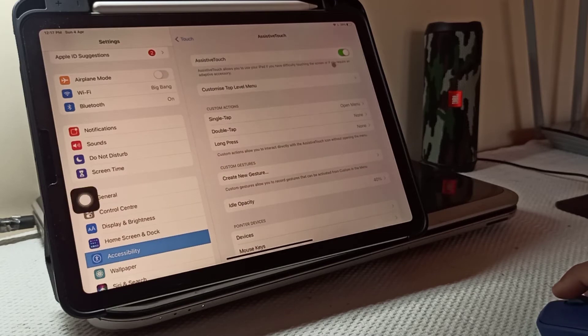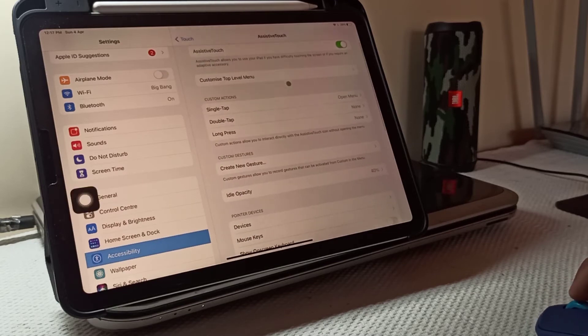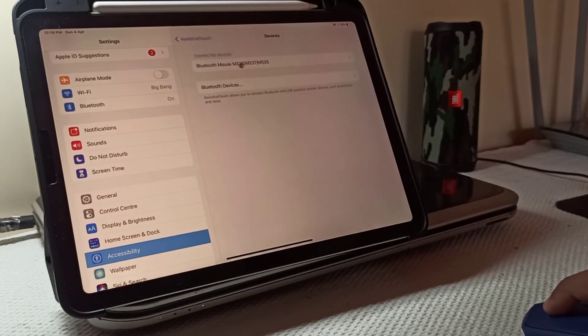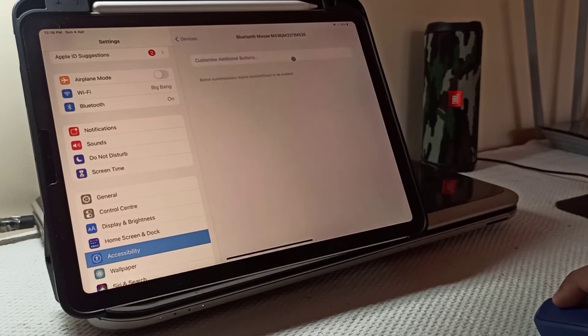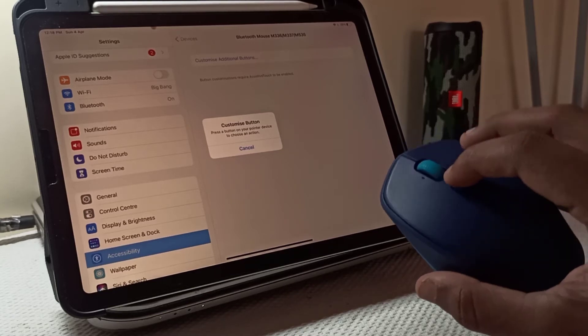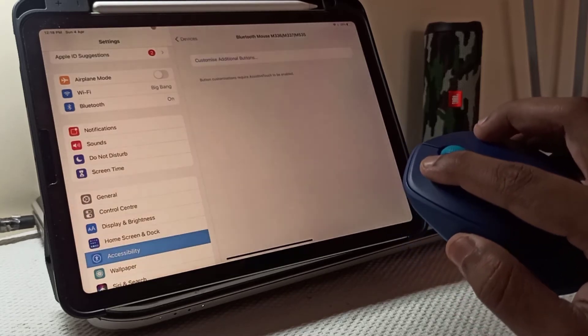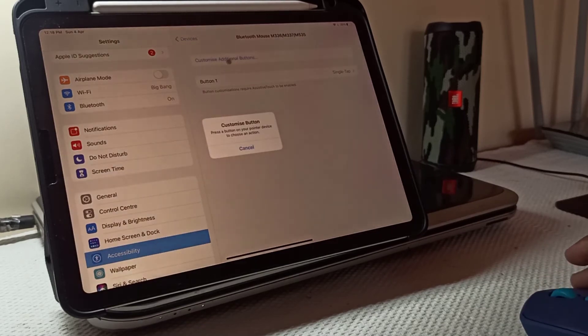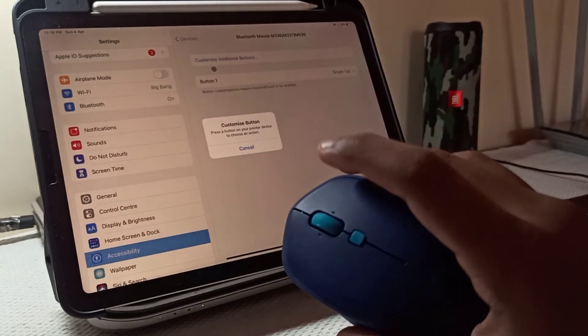This mouse has three buttons. In order to assign functions to them, go to Accessibility, then Touch, and then go to Devices. Let's customize the left click button first. By default, it is set to single tap.